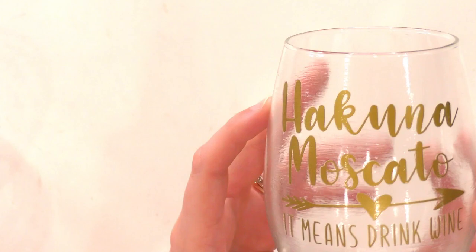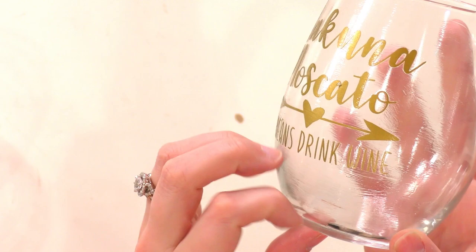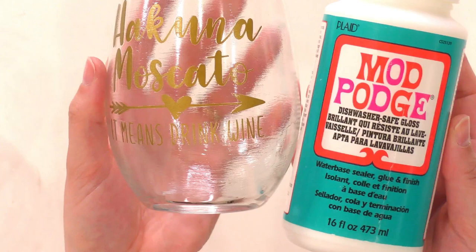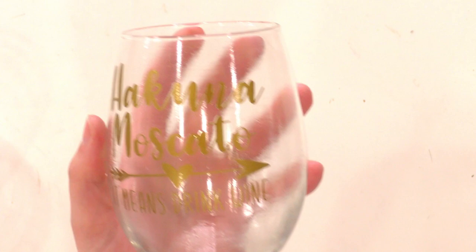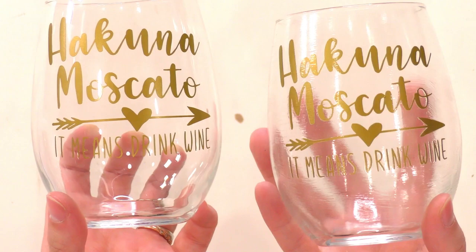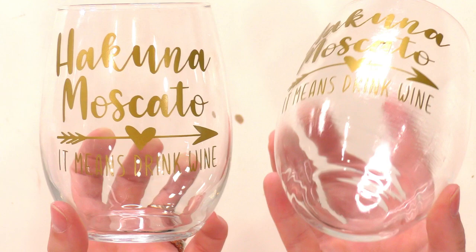The only reason this could be acceptable is if you were going for a cloudy wine glass look intentionally. It did seal it, and it will make it dishwasher safe in 28 days — that is the cure time. It is a great product for making things dishwasher safe, but in my opinion I want a nice clear wine glass that's simple and cute, and this is just not it. I'm not loving the look of it.